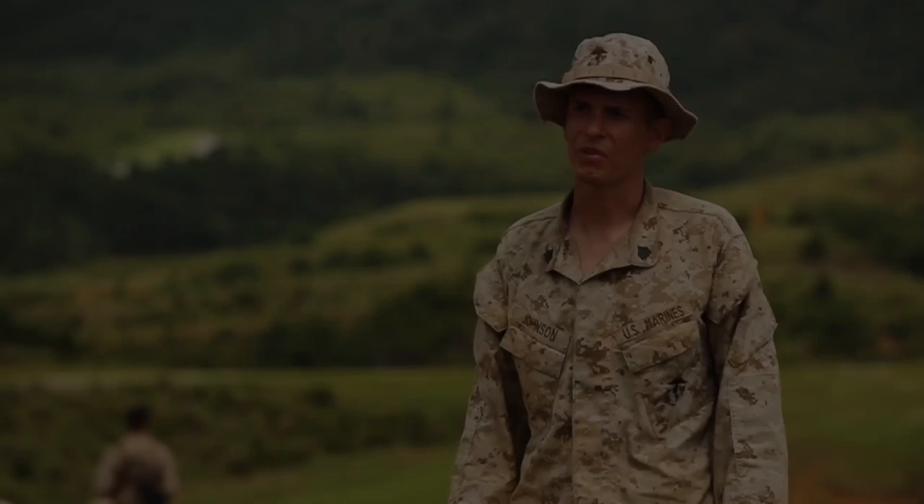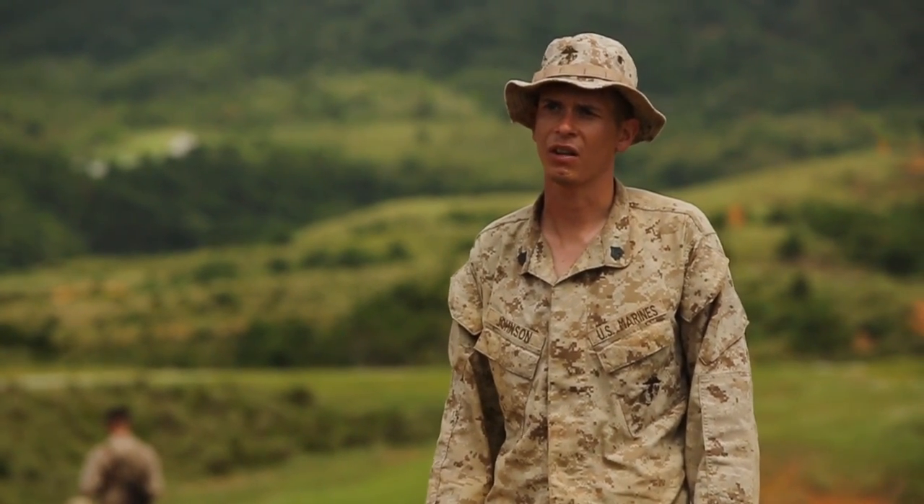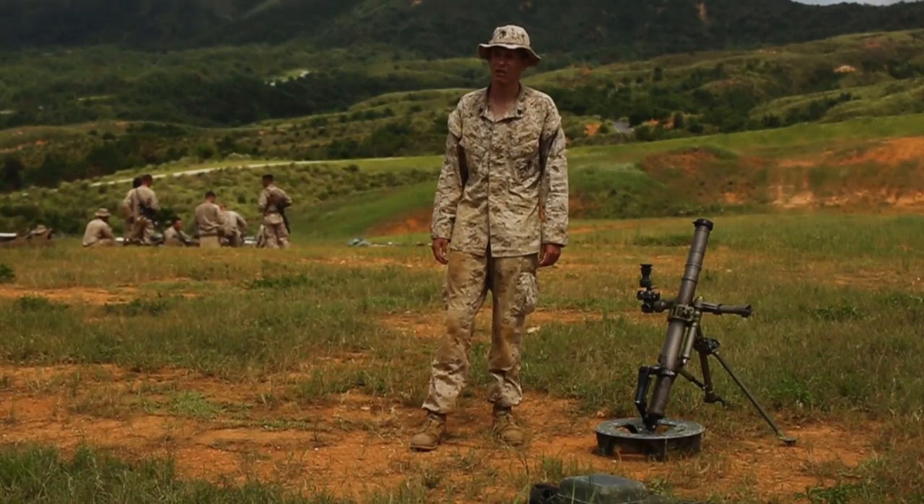Hi, I'm Sergeant Charles Johnson from Shambau, Iowa, here with 2nd Battalion, 3rd Marines at Camp Hanson, Okinawa, Japan. Today I'm going to teach you how to shoot indirect fire like a Marine.